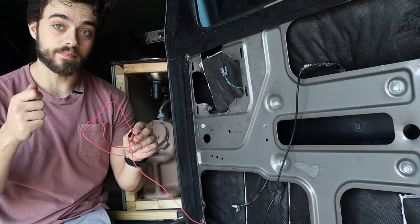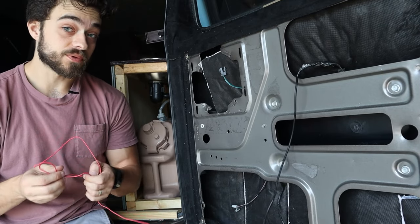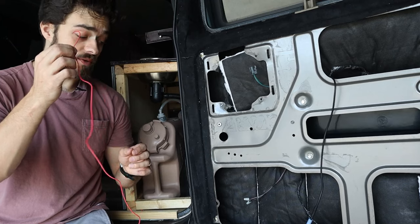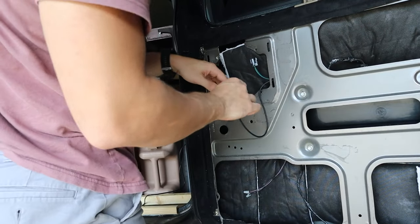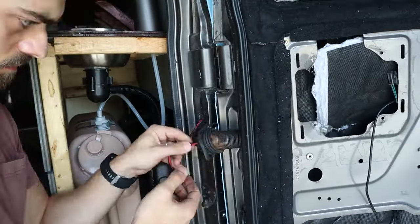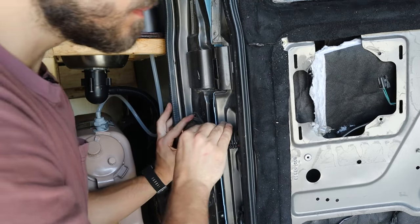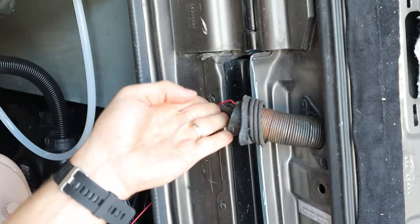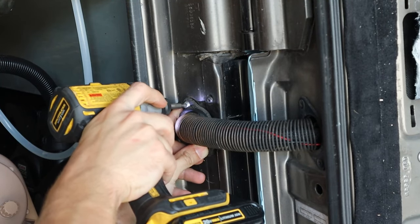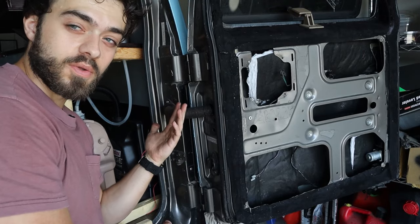If you want the backup camera to turn on automatically when you go into reverse, you can connect this wire. However, I'm not going to do that because I don't really care for it — with this camera you can have both screens on at the same time, so I'm going to skip that. But if you want to install it, it's pretty easy; the red wire goes to the reverse light and you just split it into that wire. I decided to use rivet nuts inside the rivets, so in case I need to get back in here I can easily just pop the two bolts off and mess with the wires if needed.